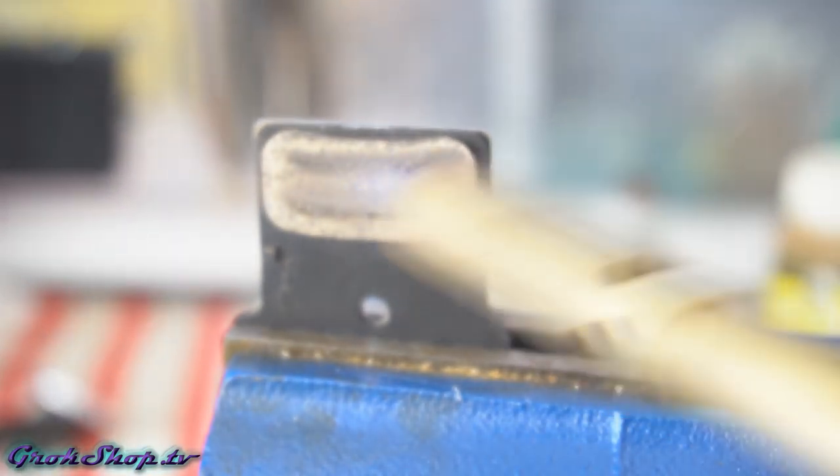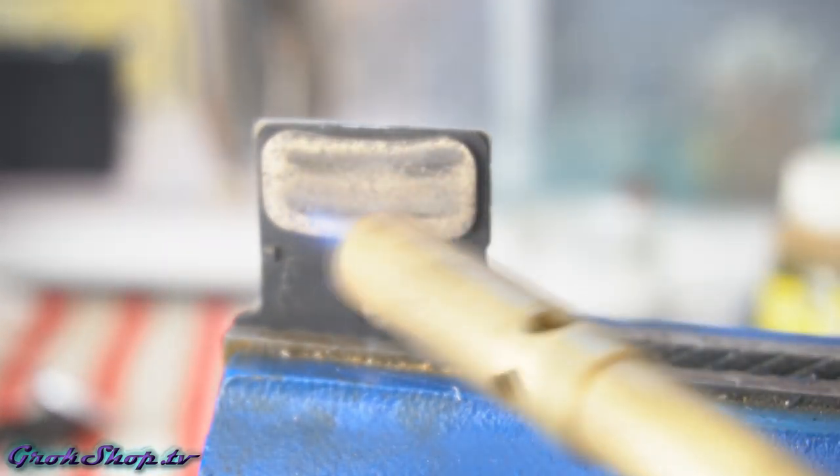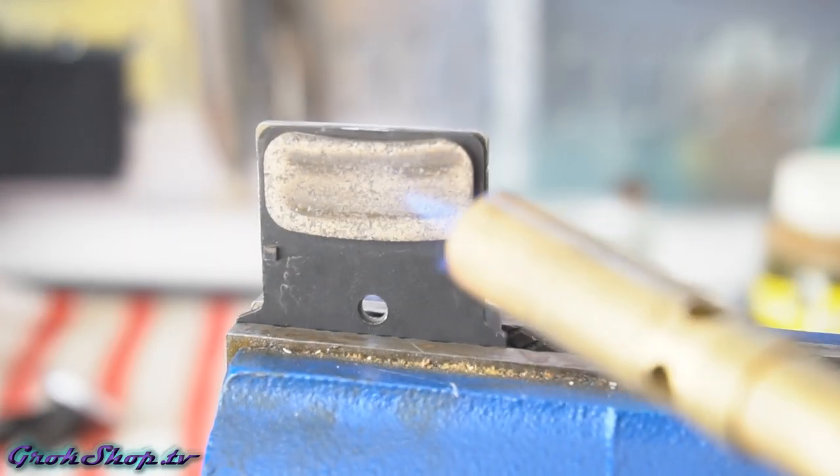Welcome to the Grok Shop. In a previous video I showed how you can repair your squealing disc brakes. This video will be sort of an addendum to that video.